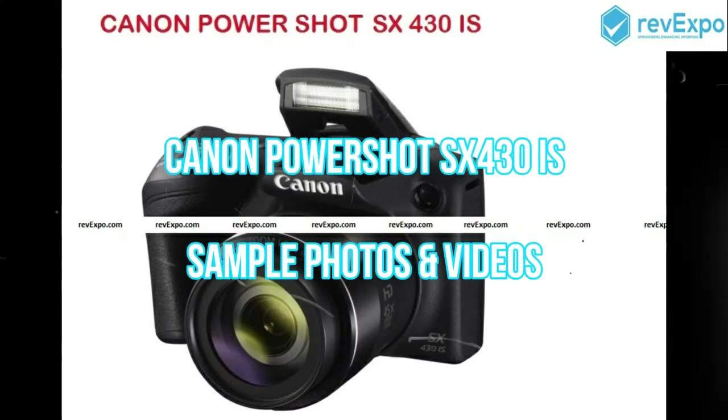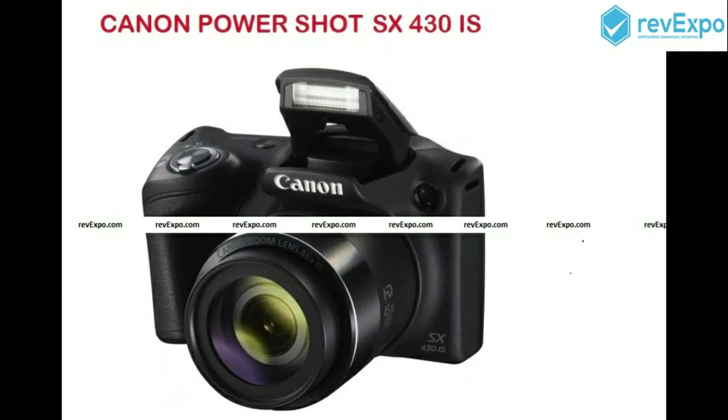Hi friends, welcome to Revexpo.com. In the last video we have seen how to use Canon PowerShot SX430 IS and the features of this camera. In today's video we will be seeing sample photos and videos in the zoom mode and normal mode taken with this camera, to know the clarity of this Canon PowerShot SX430 IS. Let's start.